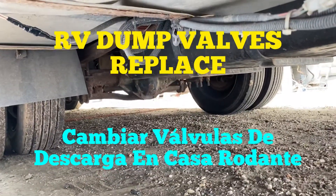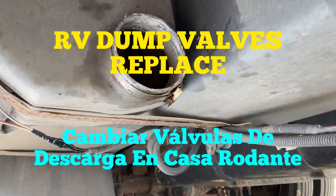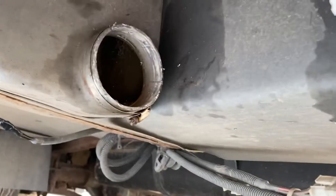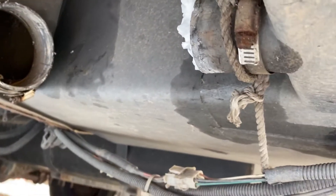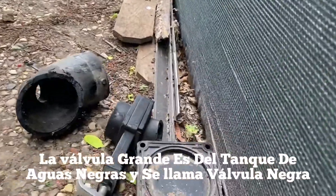Hello my friends, thank you for clicking another one of our videos. Today we're going to be showing you how to replace the dump valve for the black tank and the gray tank. I have already removed the old valves.